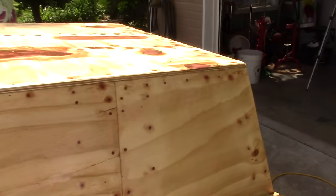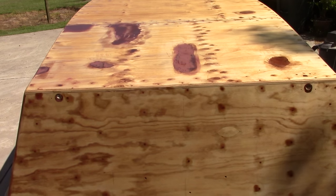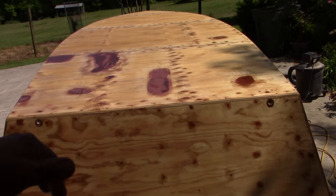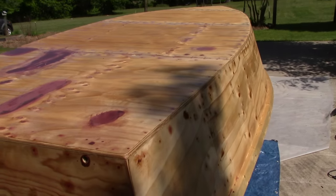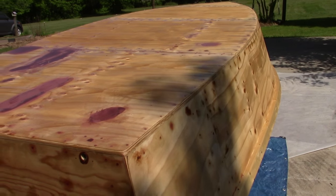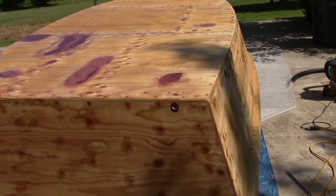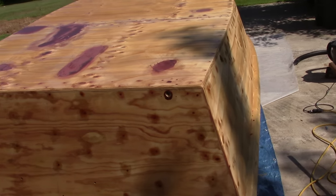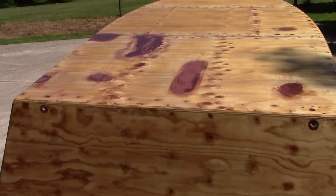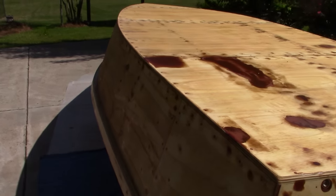Then I'll pull her into the shade in the shop — which the wife always likes to have empty — and put the glass on it. Keep it in the cool; remember this is slow epoxy, and 80 degrees is its optimal cure temperature. So if I keep it in the shade after I glass it, tomorrow morning I'll be able to skim the whole thing with fairing compound and it'll still be chemical bond — wet on wet on wet. I'm going to try to keep it in the shade until I skim it twice fairing-wise, then let her kick off and sand it.